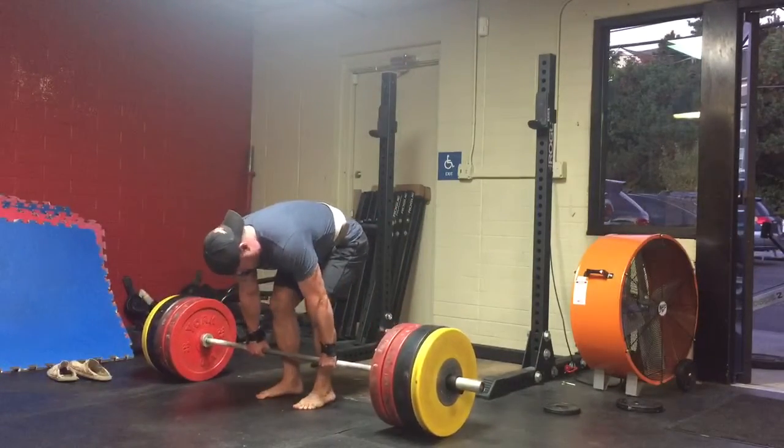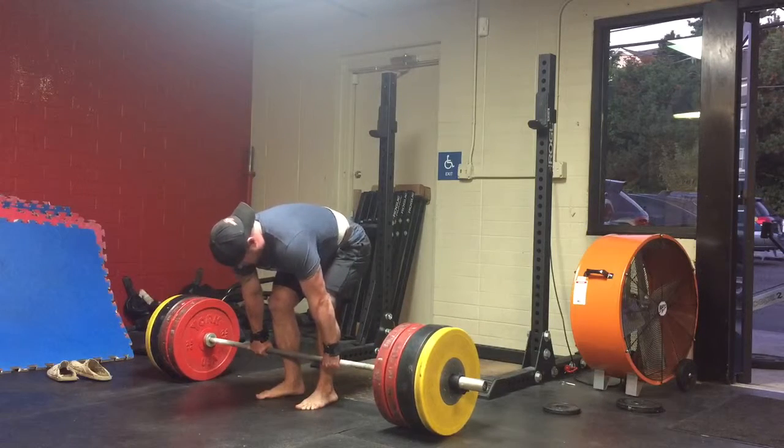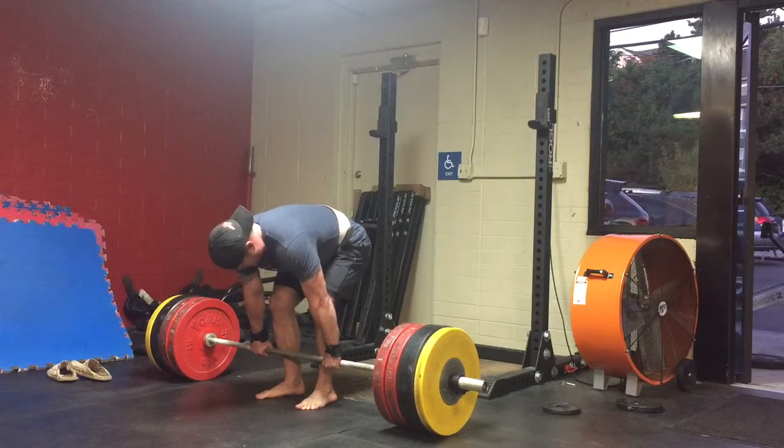Do you have something to grab? Yeah, I do. That's better. I get ready up here, I get everything great. And then as I bend over, grab the bar, bend the knees, go.